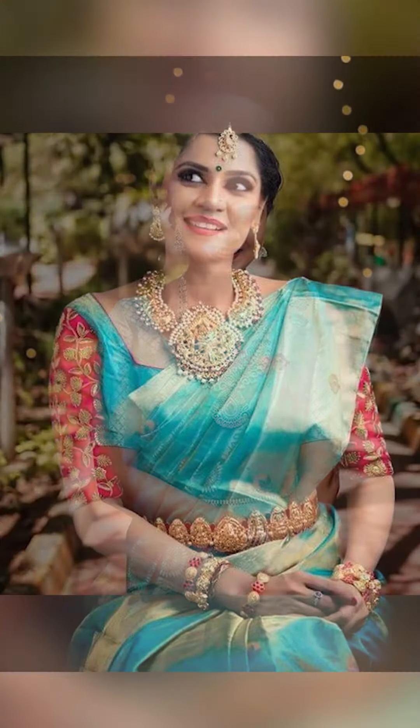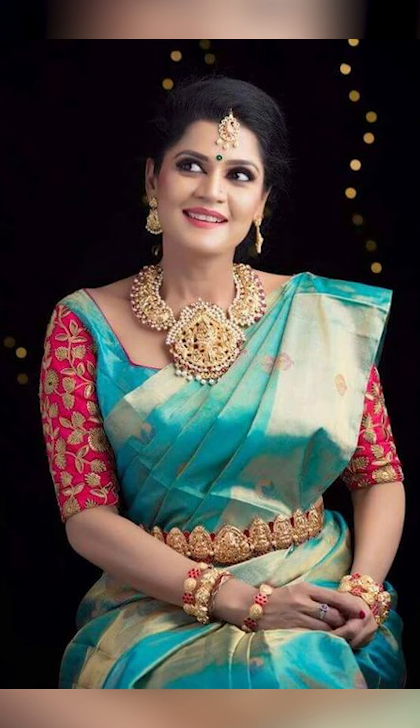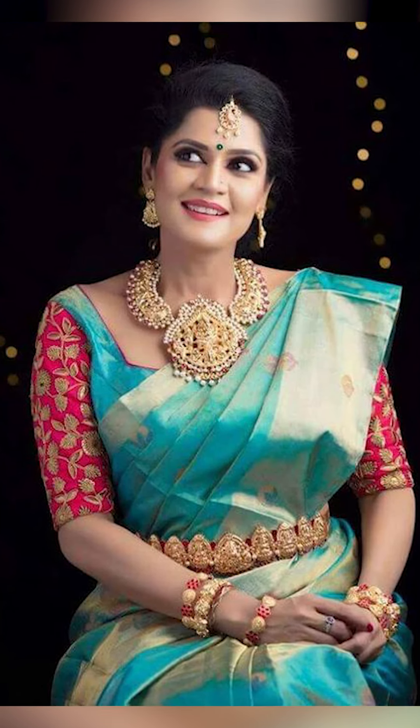So you can try pairing up your turquoise color sari with your hood on the back, as well as you can even try to pair these up with your contrast color blouse.